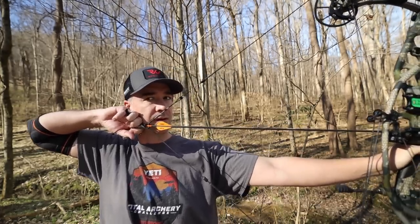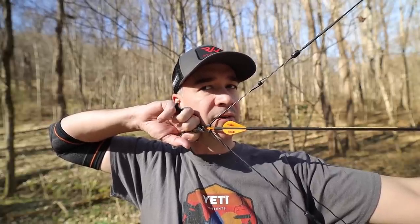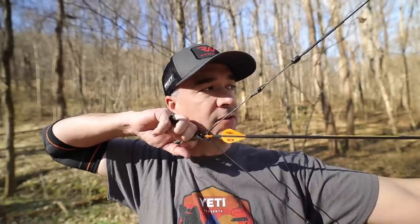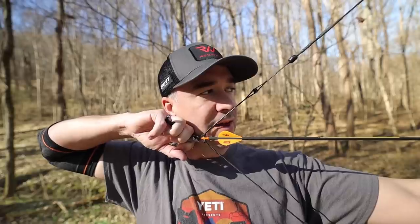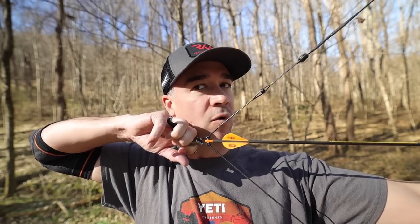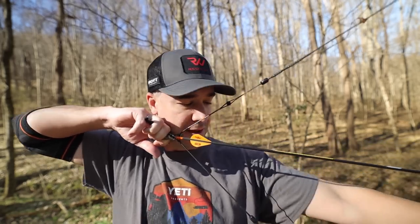This is what I was used to right here — that's where that hand was. What it needs to be is curled over a little bit to match the front hand. It feels weird because it's going to tuck farther underneath my chin. I may literally have to raise my peep an eighth to a quarter of an inch on every bow, but that's probably where I need to be.